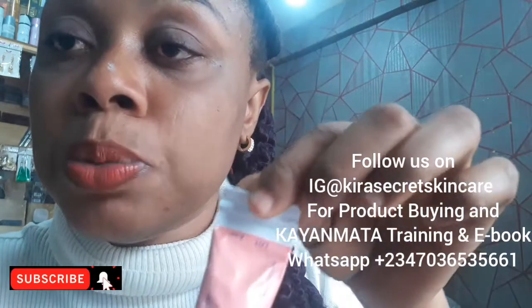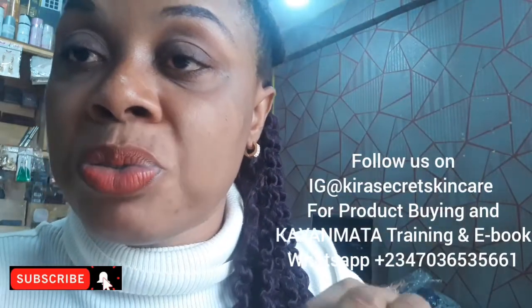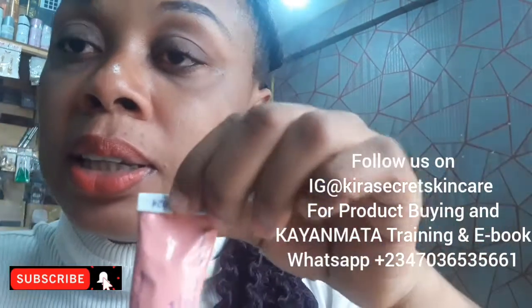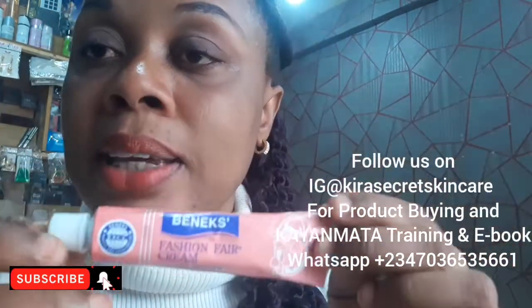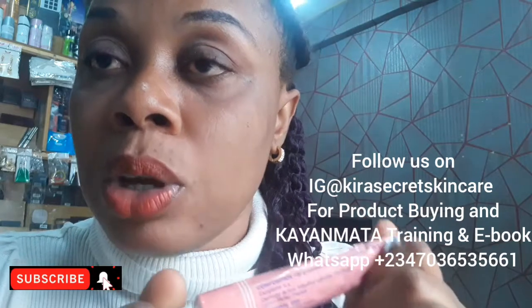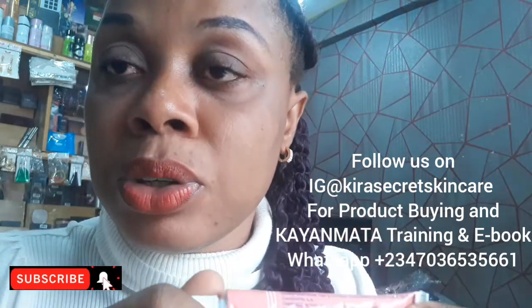You must check all these things before you buy at the market, because Fashion Fair has a lot of fakes out there. This is the original one. If this video is helpful to you, please don't just watch and pass by — please subscribe. By subscribing, you are giving me the edge to do more. Thank you very much for watching my video. Bye.